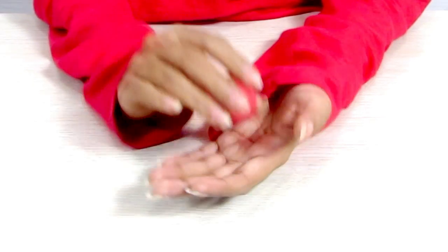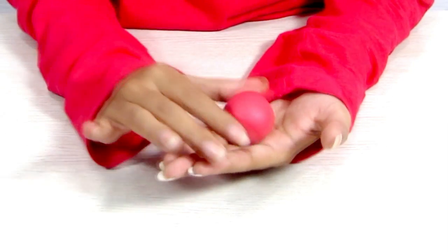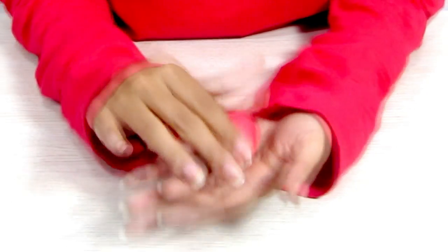I'm talking about my friend Nemo. So let me show you how Nemo looks. And for that, I'm going to use a little Play-Doh. So let's make Nemo from Play-Doh! For Nemo's body, take a nice round pot of Play-Doh.